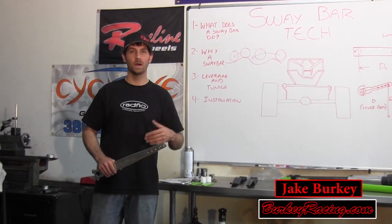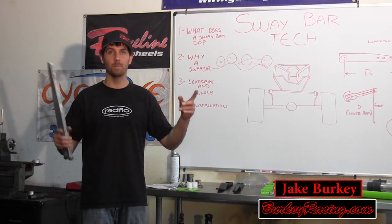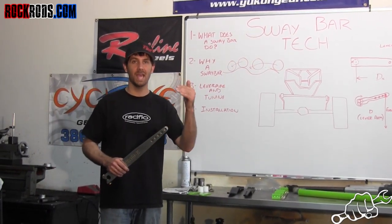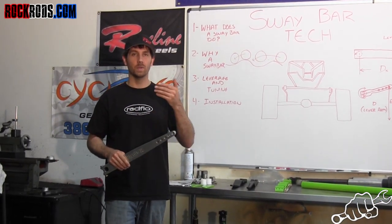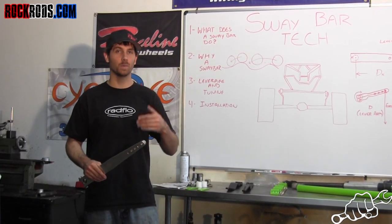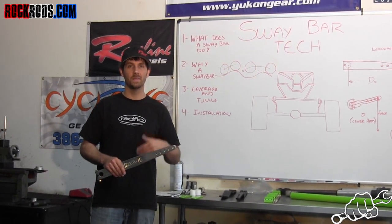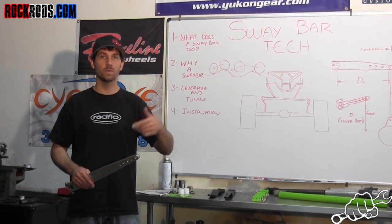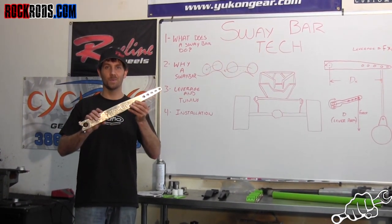So what does a sway bar do? A sway bar goes from either the axle to the chassis or the chassis to the axle via a bar that's designed to twist, and some arms and links. What that does is it keeps the chassis and the axle relative to each other, or parallel. When you disconnect a sway bar it allows the suspension to move very freely, but when you start going faster you run into scenarios where you might want to stop that, especially in cornering. That's why a lot of on-road vehicles have sway bars — people pop them to go off-road — but whenever you get into the off-road racing industry you might want something that's somewhere in between, so then you can get one of these.